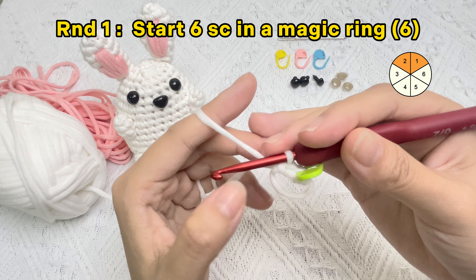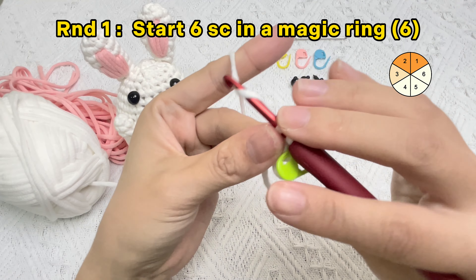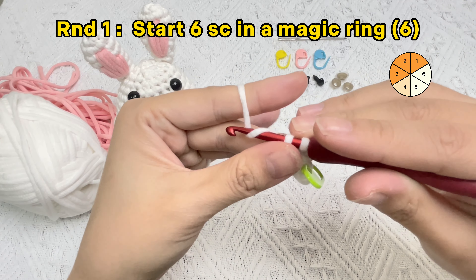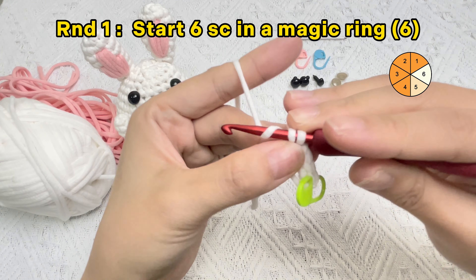If you did everything correctly, at this point you can let go of your piece and everything would stay intact. Put the hook into the loop, yarn over, bring that yarn only under the first two strands of yarn on the hook. Yarn over again, then pull that yarn through both loops on the hook.